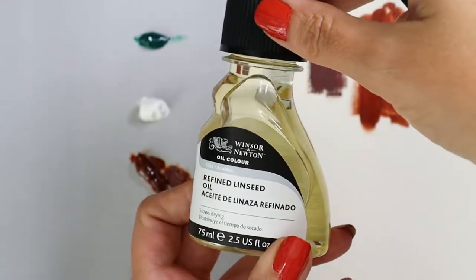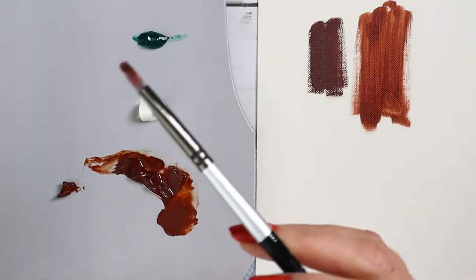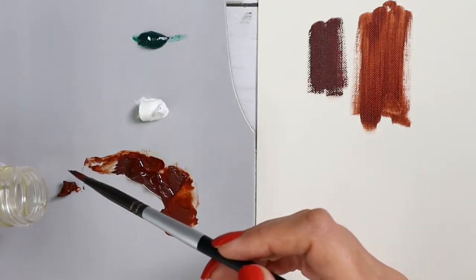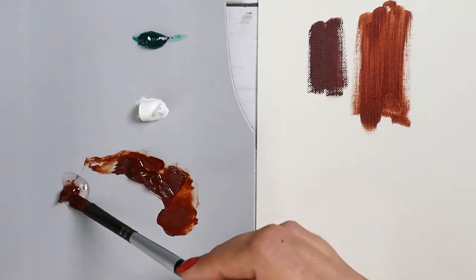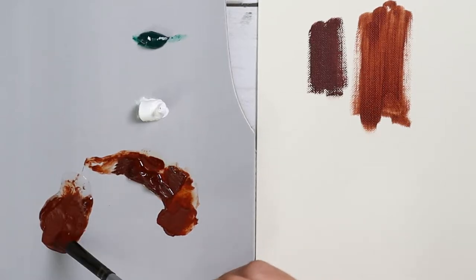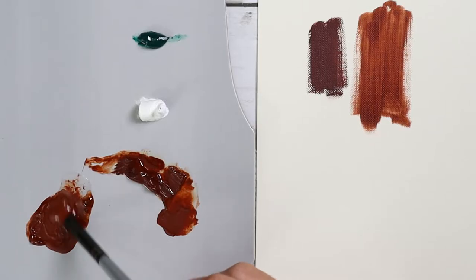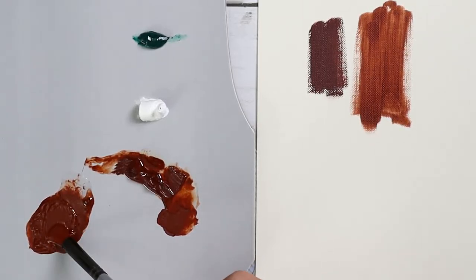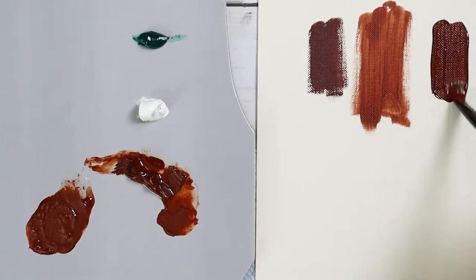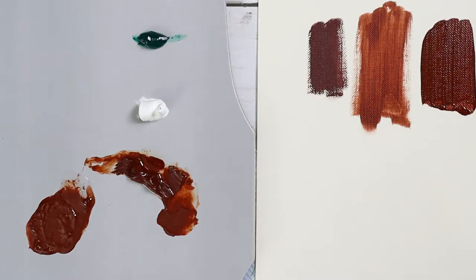This is my linseed oil. It's going to slow down the drying time. I'm going to apply just a little bit — though I used too much. It's supposed to be about 20% oil and 80% paint most of the time. What I observed after adding the oil was that it got really soft, viscous, and shiny. So easy to apply — much more fun than the other two, and pretty glossy too.